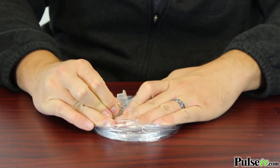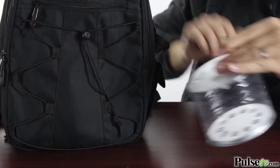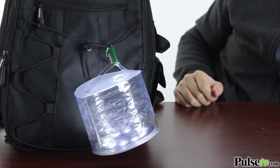When it's deflated, it's very portable — you can stick it in your backpack and take it with you on the go. But with the handles, you can actually latch this to the side of your backpack and use it as a portable lantern, keeping your hands free to do whatever you need to do.